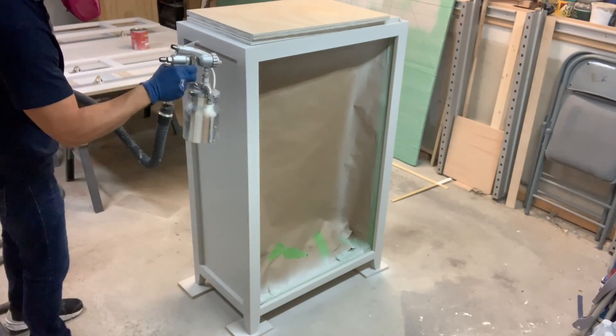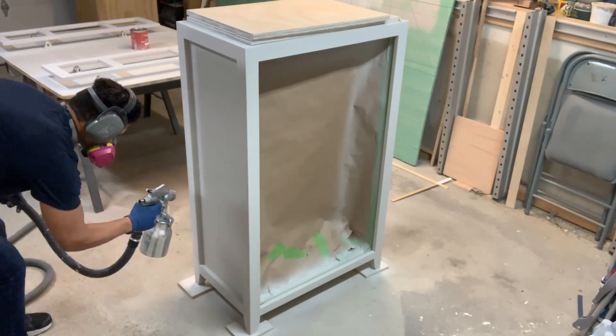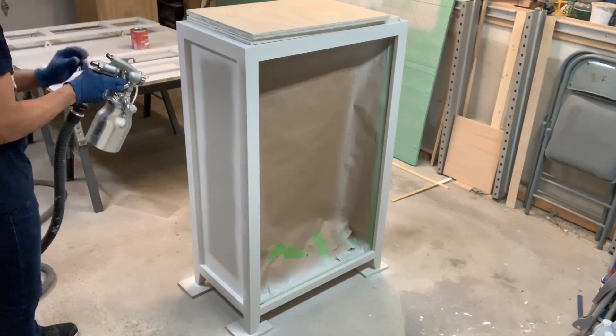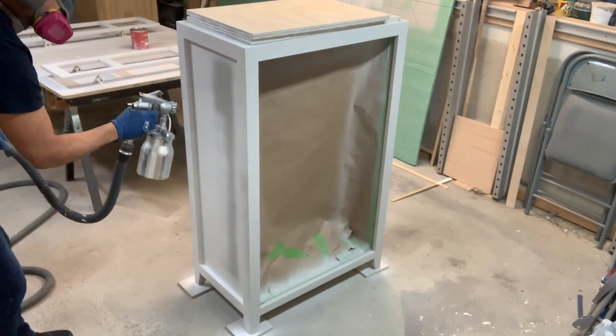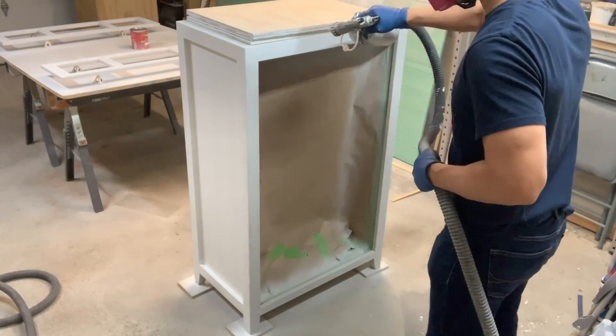So the polyurethane's dried. We sanded between each coat with 220. Now we're spraying the first coat of the snow white milk paint. This is going to be the final color of the piece. Just keep in mind that if you don't have a spray gun, you can do this whole process with a brush or a roller and it'll come out just as good.